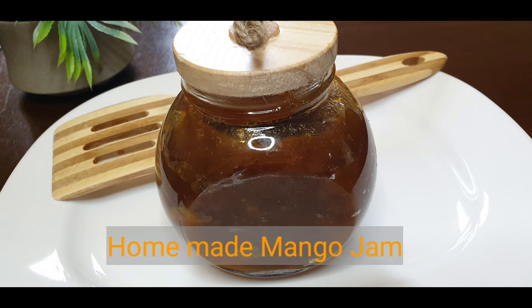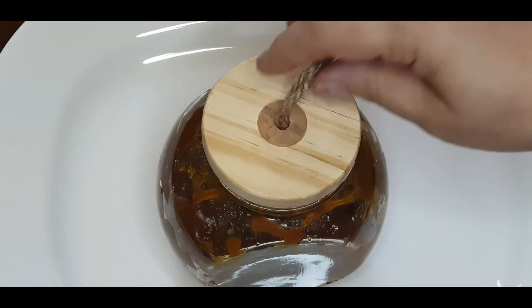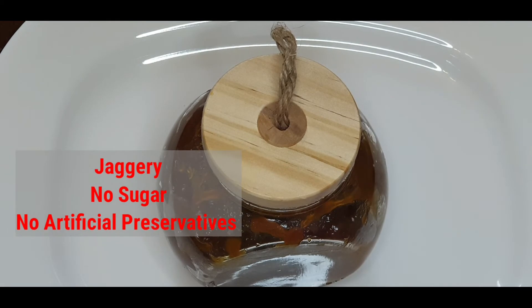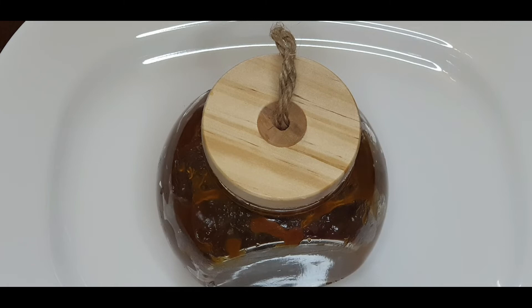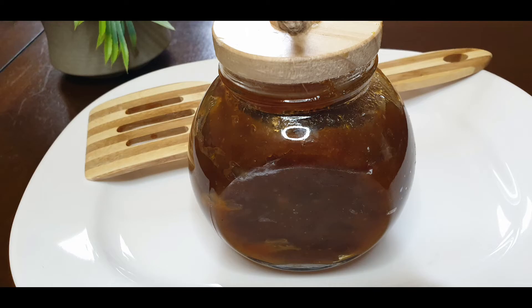Namaste everyone! Mango jam using fresh ripe mangoes and jaggery is a delicious and healthy spread for our bread. Do try this out before mangoes become off season. You can also make jam of other fruits following the same concept. So let's get started with the recipe.